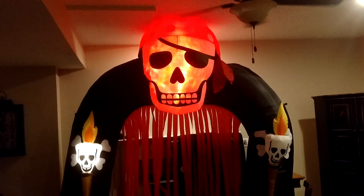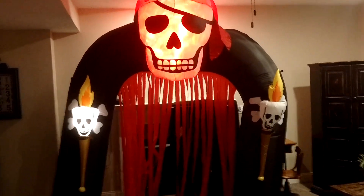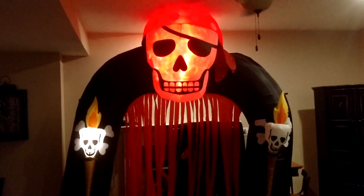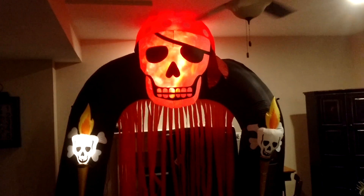All righty guys, so here it is. I really like this inflatable a lot — it's a really cool one. I really like the little strands hanging down from the bottom there, that's a really cool touch. I also really like the light in the skull's head there — that's a really cool thing too.